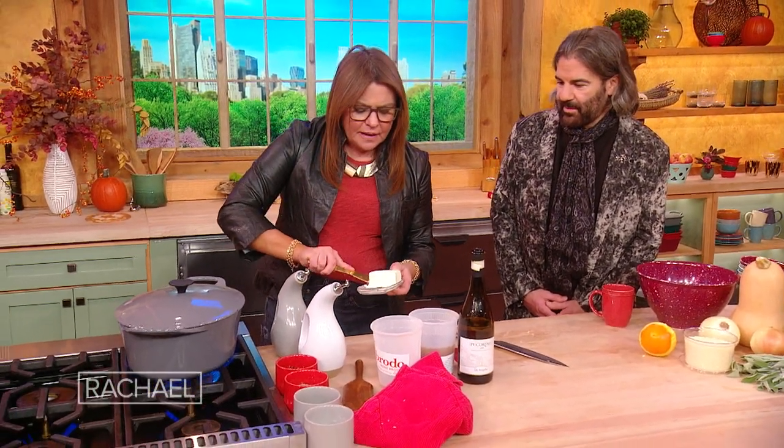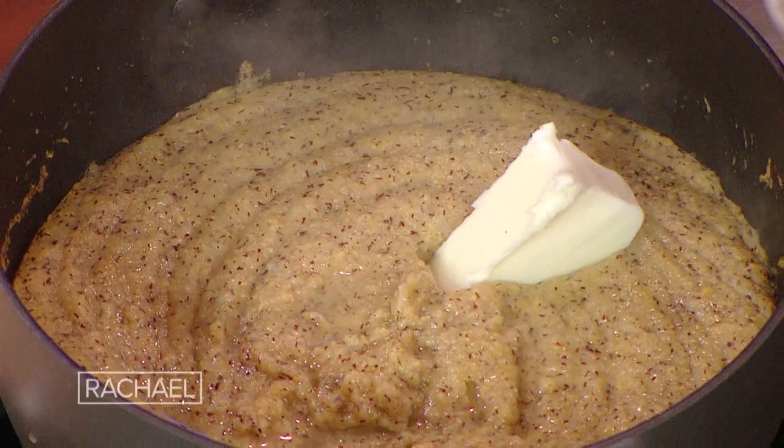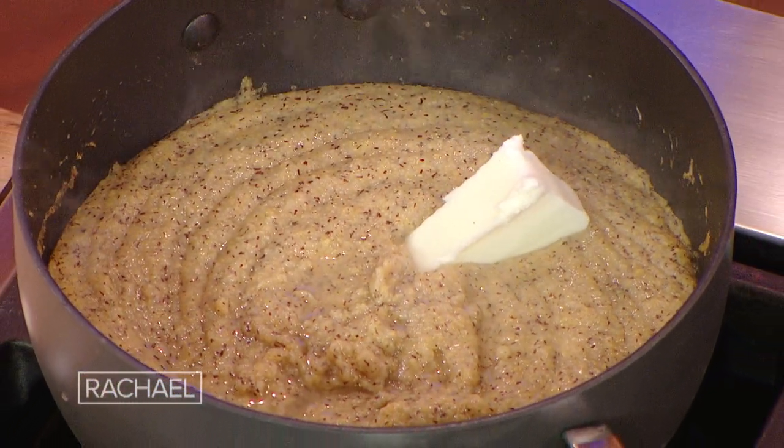It's kind of like grits, right? Yeah, kind of, sort of — ground corn, sure. Well, this one has buckwheat too, so it's a bit different.